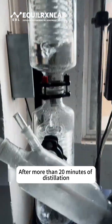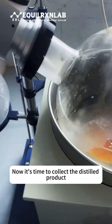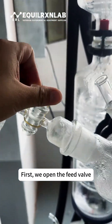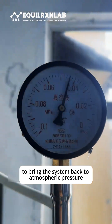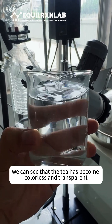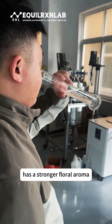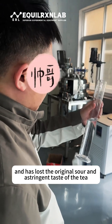After more than 20 minutes of distillation, a large amount of clear liquid has been collected in the receiving flask. Now it's time to collect the distilled product. First, we open the feed valve to bring the system back to atmospheric pressure. Then we open the bottom discharge valve and collect the liquid into a beaker. Looking through the beaker, we can see that the tea has become colorless and transparent. The distilled jasmine tea has a stronger floral aroma and has lost the original sour and astringent taste of the tea.